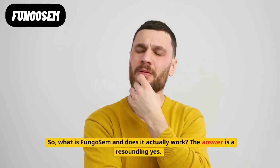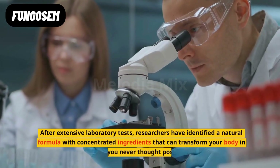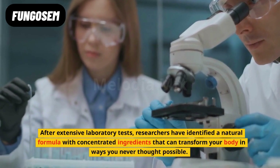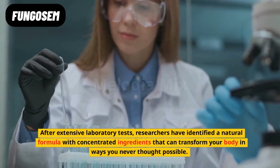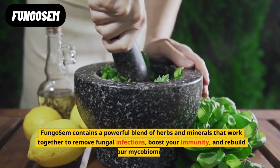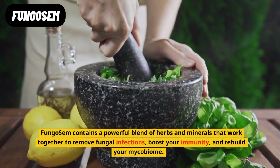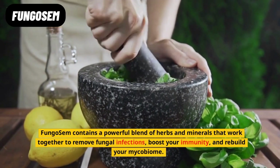What is Fungo Sem and does it actually work? The answer is a resounding yes. After extensive laboratory tests, researchers have identified a natural formula with concentrated ingredients that can transform your body in ways you never thought possible. Fungo Sem contains a powerful blend of herbs and minerals that work together to remove fungal infections, boost your immunity, and rebuild your mycobiome.